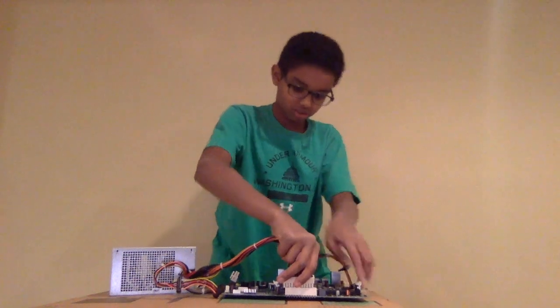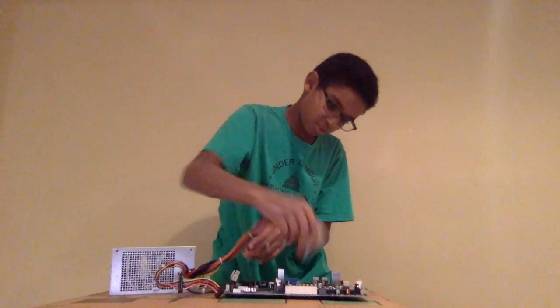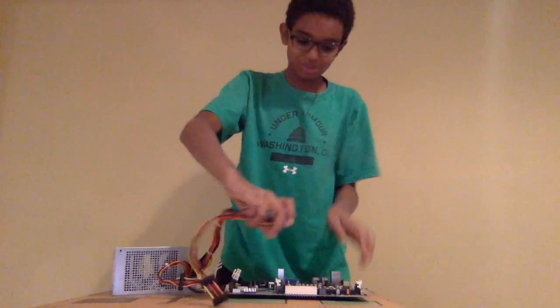So we're going to get it lined up perfectly. This is just to show you that I've never built a computer before.